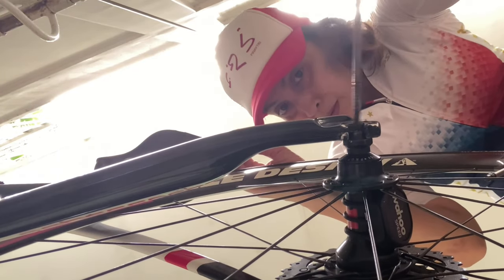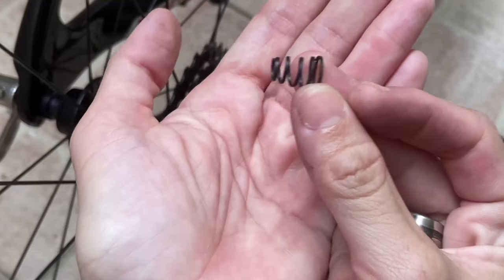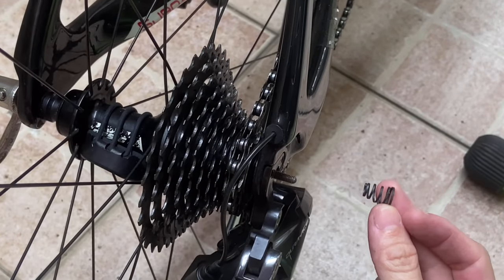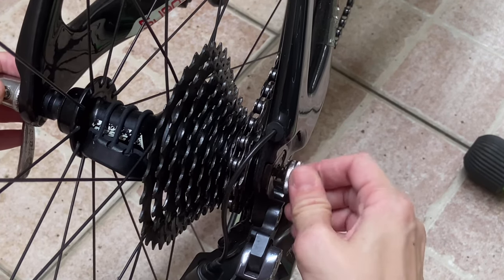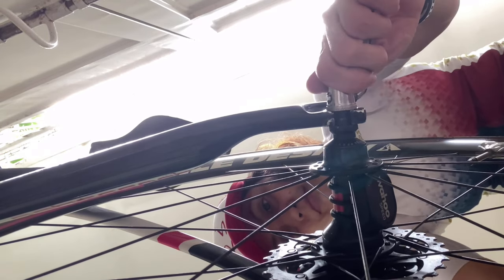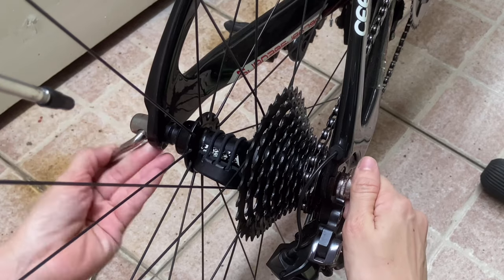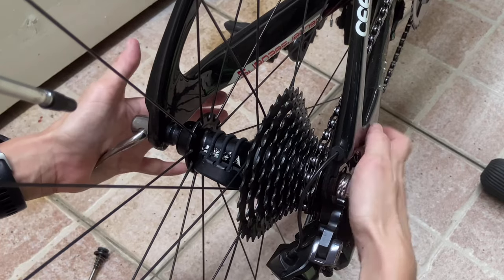Now I am attaching the bike trainer skewer on my bike, remembering that the spring's small side is facing inward and that the bigger side is facing outward. Try to lock it in place and make sure that it is tight enough so that it's not loose, because if it's loose, it will probably fall. When you close the rig of the bike trainer, you will have an indention in your hand.